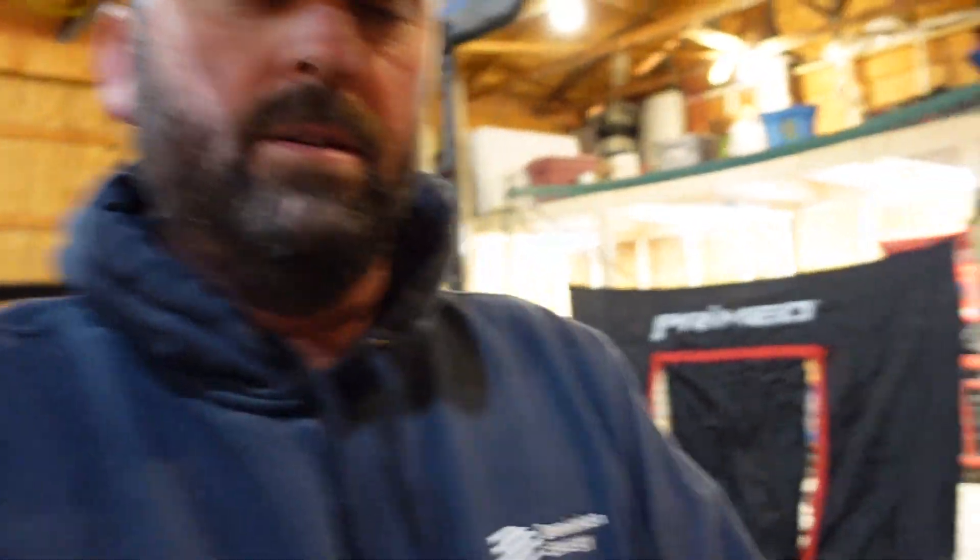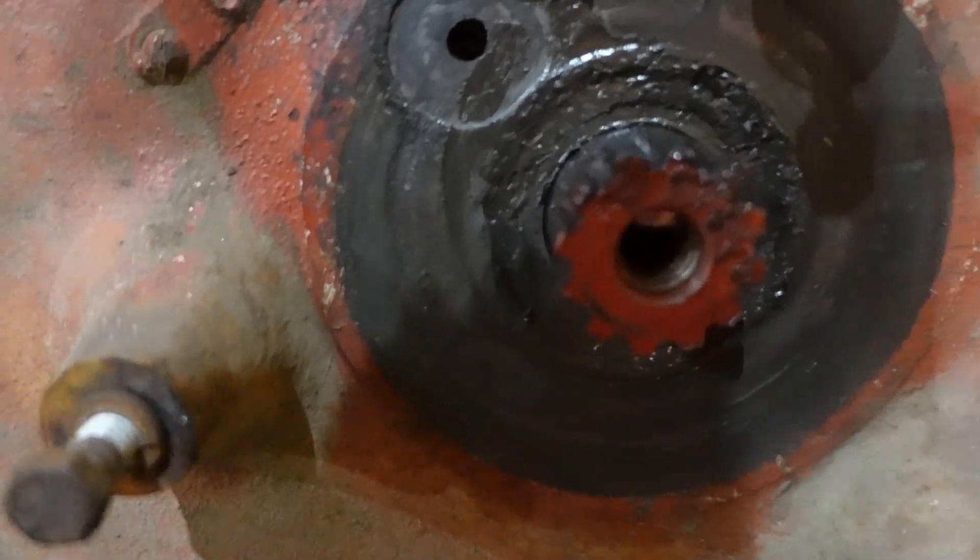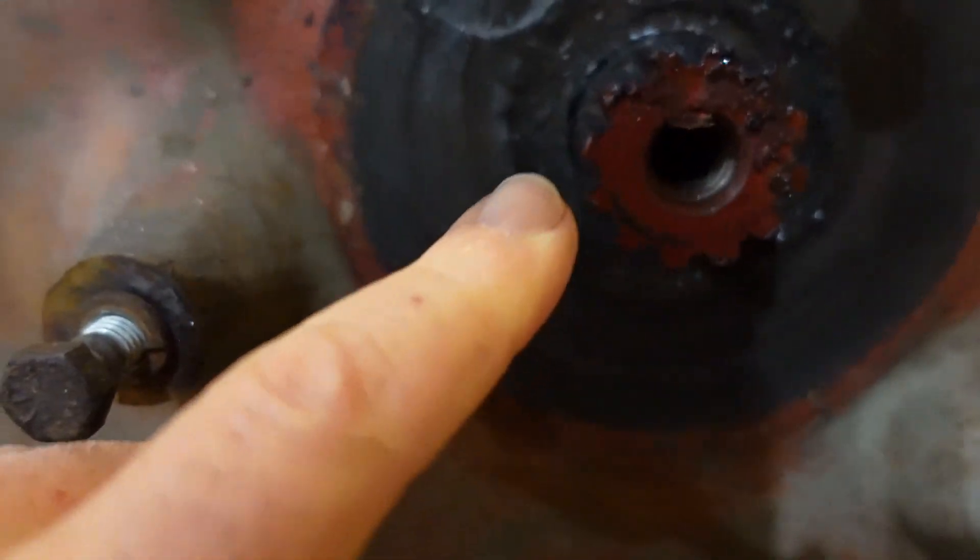What exactly is wrong with this flywheel and why it kept on shearing the shear pins? I'll take you guys over here and show you. If you can see, right in there, there's a gap.